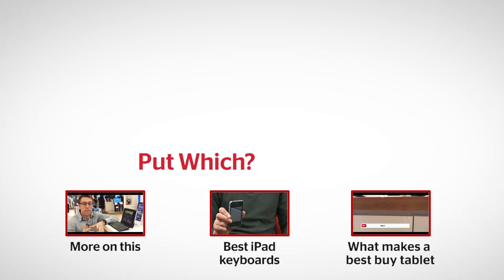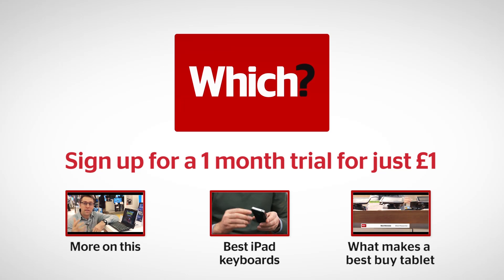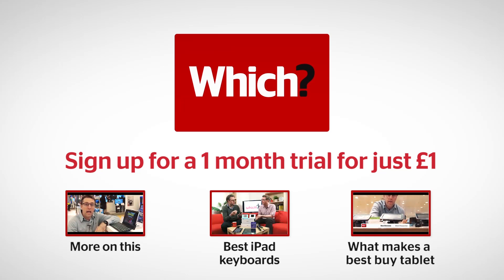To read all the Which reviews, sign up for a one-pound trial. For more on the best iPad keyboards and to find out how we test tablets, click on the links below.